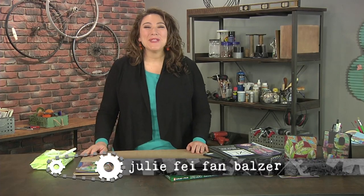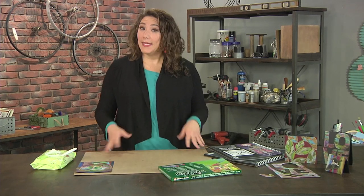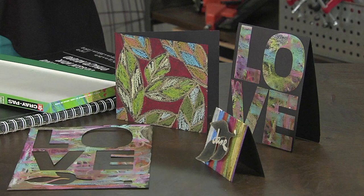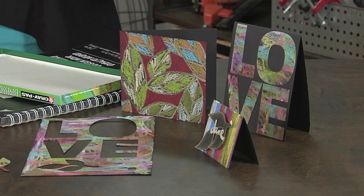Power up your art with a dash of color. Hi, I'm Julie Faithann Balzer, your host for Make It Artsy. Color, and its many combinations and hues, is one of the most important elements of any artistic design. And today, we're starting with the effect of high-impact colors on black paper, which is one of my favorite things.